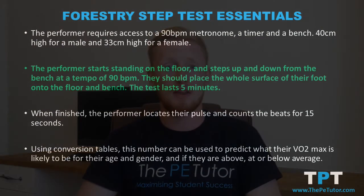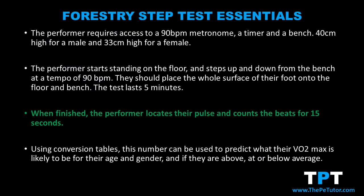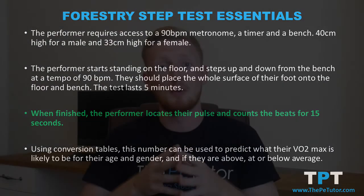The performer starts by standing on the floor and then steps up and down onto the bench in time with the 90 beats per minute metronome. It's important they don't do this on their toes — the whole surface of their foot must go up onto the bench and then back down onto the floor. The performer completes this up-and-down action at 90 beats per minute for five minutes.